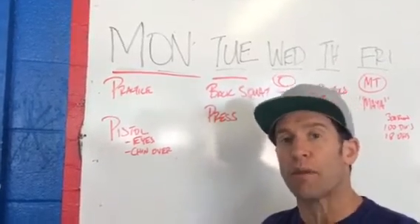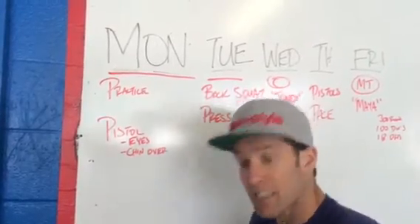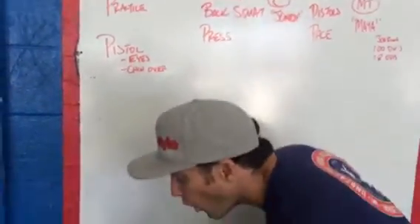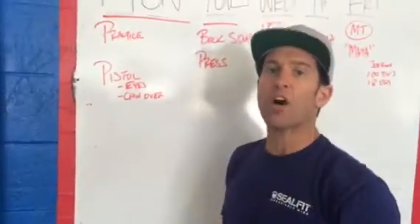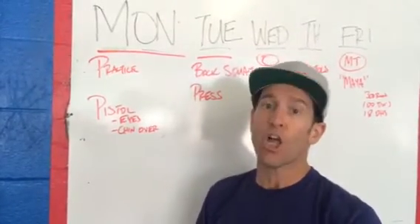This cue is especially important for people on bands. The one thing that you want is to get that flexed spine so it looks like a really powerful sit-up, and get your chin over the knee. That will help you get out of the hole on your pistols. Be mindful of that and practice it through the week.